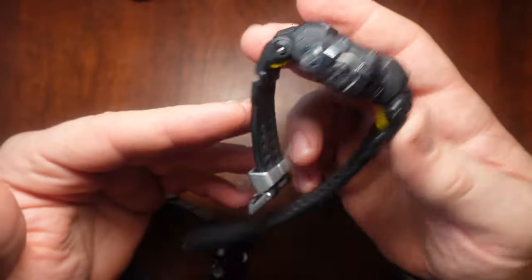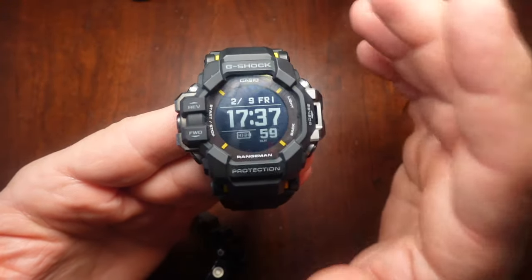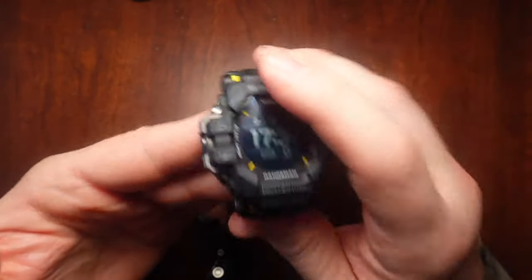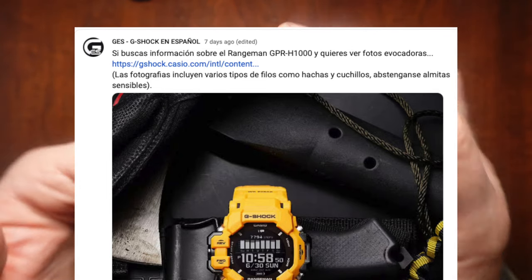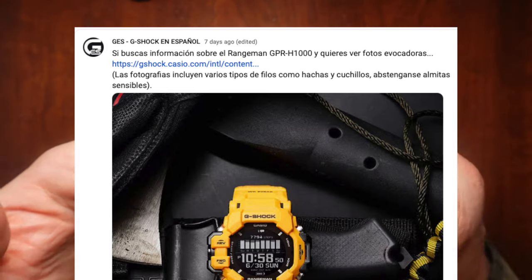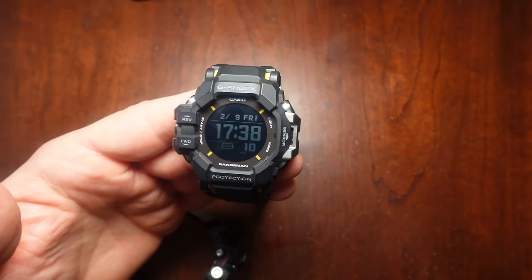I was curious, and G-Shock En Espanol had a post on YouTube, on his community post, where he linked an article that was from G-Shock's international website. Let me pull it up and read it.